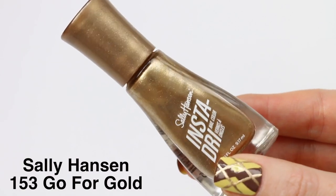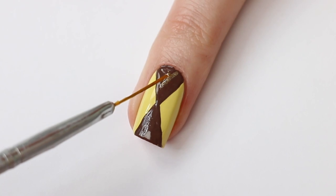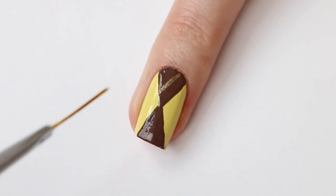This is Sally Hansen Gopher Gold. This is such a good golden polish with enough pigment and not too many chunky glitters.